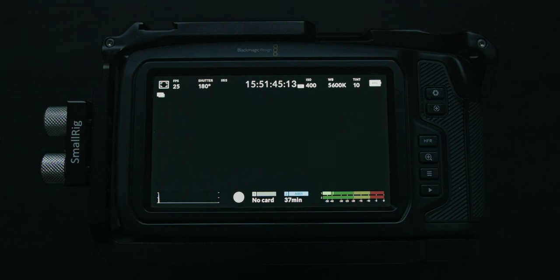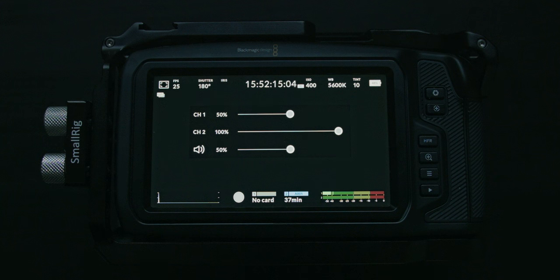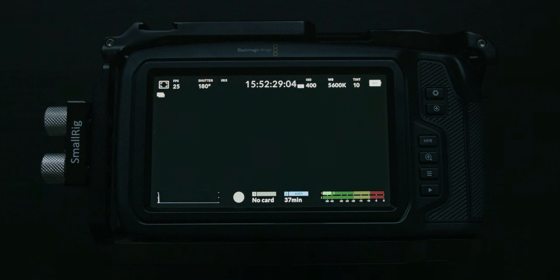In the next step we have our audio meters. If you tap the audio meters, you can change the gain for both channel 1 and 2 as well as change your headphone volume. If you want to change the audio inputs, however, you have to go through the menu. And speaking of menu, let's dive right into it.